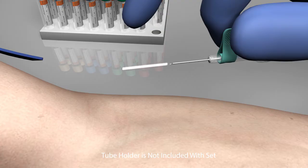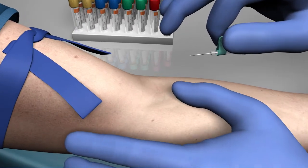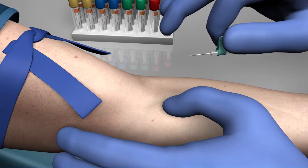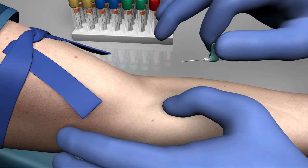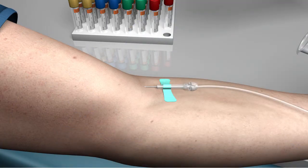Directly before insertion, remove the needle safety cover. While grasping the wings with thumb and forefinger, use the alternate thumb from below the puncture site to anchor the vein and stretch the skin. Insert the needle into the vein from a shallow angle with a steady advance. A flash of blood will be visible through the translucent device housing.